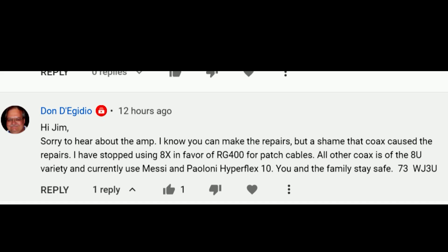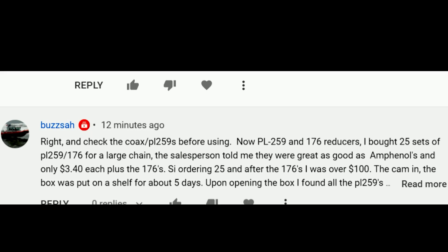Don writes — and Don's a good friend — sorry to hear about the amp. My amplifier blew up during the test. I know you can make the repairs, but a shame that the coax caused the repairs. He says he has stopped using 8X in favor of 400-type coax, probably LMR-400. All of the coax is of the 8U variety. He currently uses a brand of hyperflex that I'm not familiar with, but I know Don has done some research on that subject.